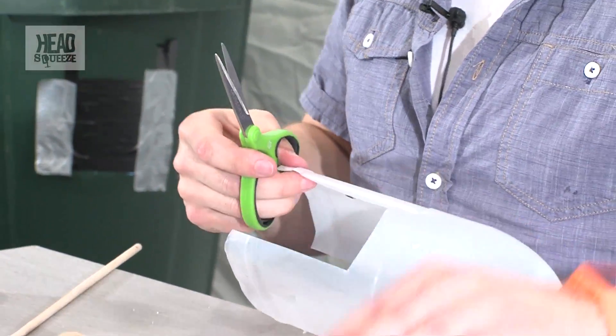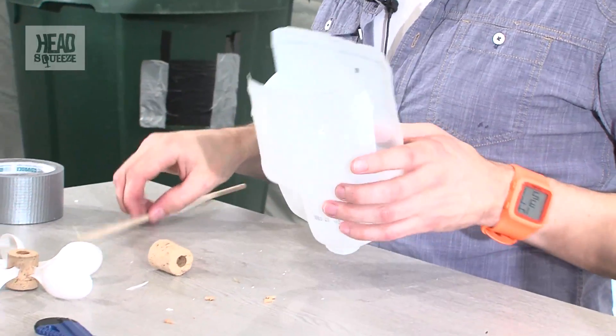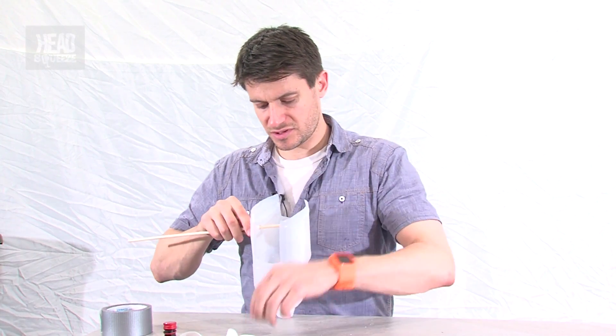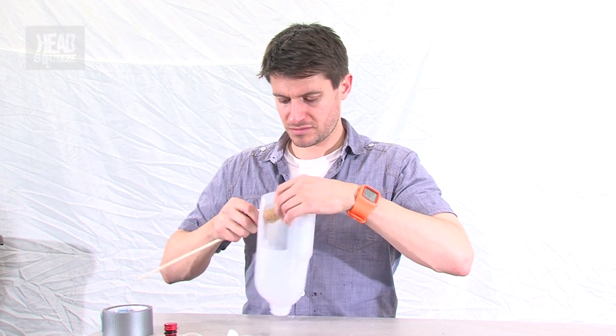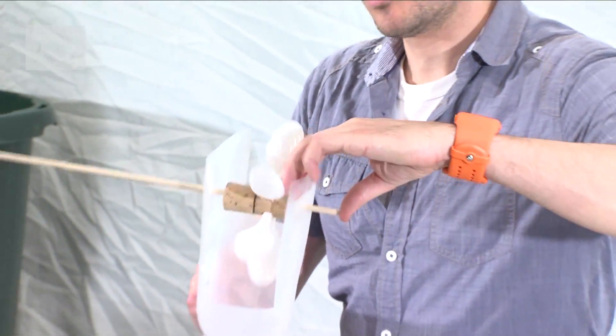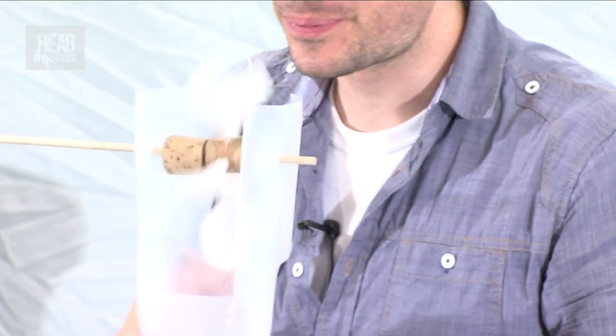Adding a little spacer on, and this time hopefully our water wheel will fit. And there you go — we've got our water wheel finished and ready to get spinning around.